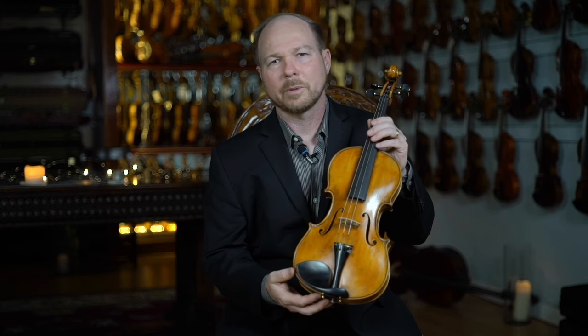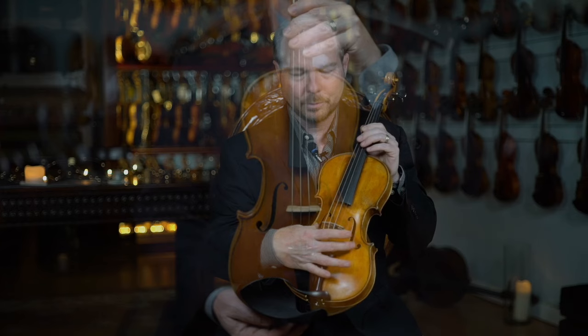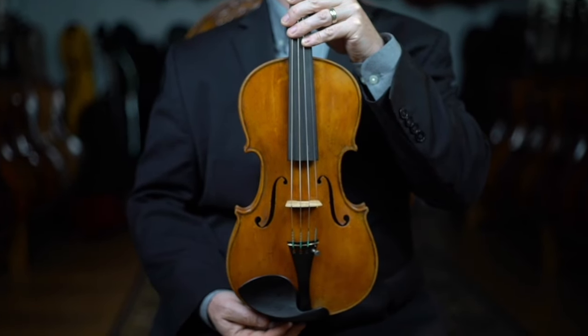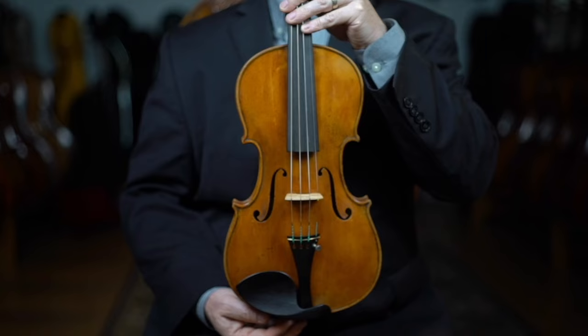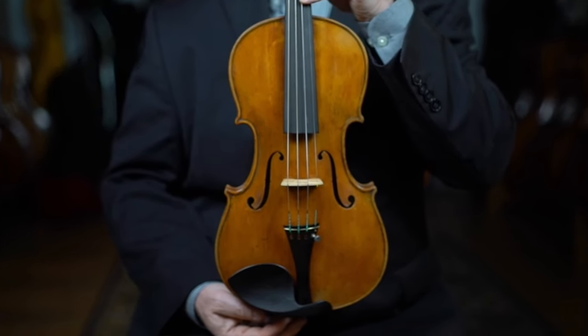This particular violin is made on the Stradivari pattern, which is his own personal model. You can just see the beautiful F-holes — really clean corners, beautiful purfling, very symmetrical, very clean, really nice.